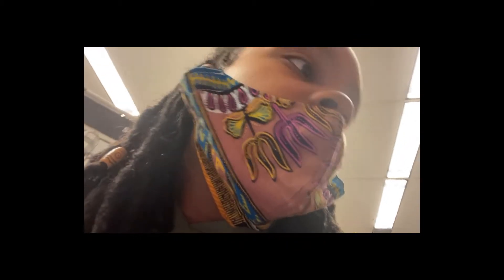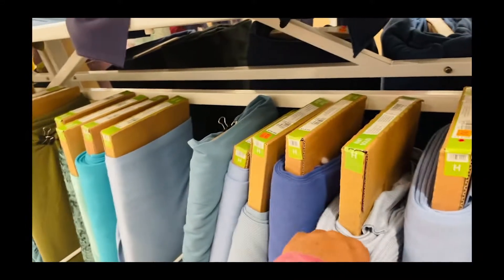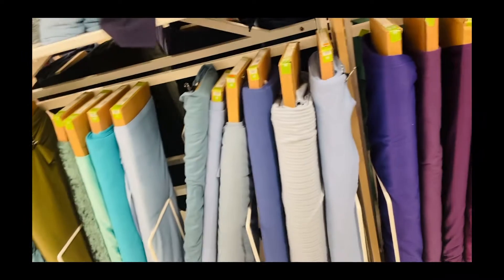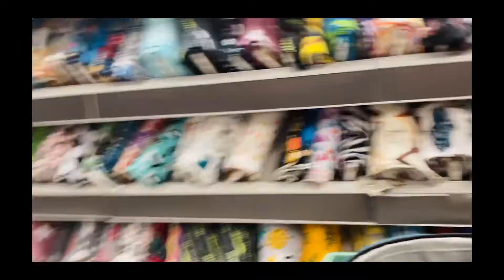Some nice linens — about $12 to $14.99, 30% off right now. This feels good. 20% off on solid knit apparel fabrics. Let's see what they've got over here.